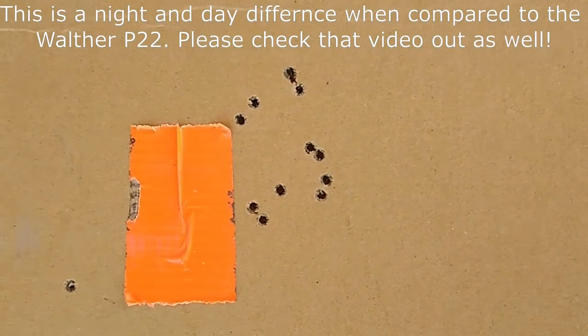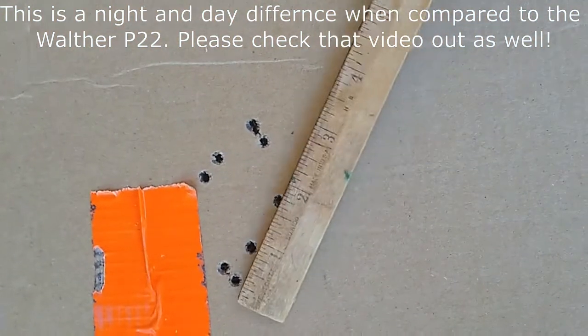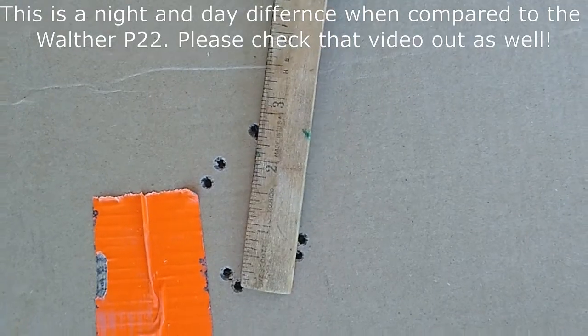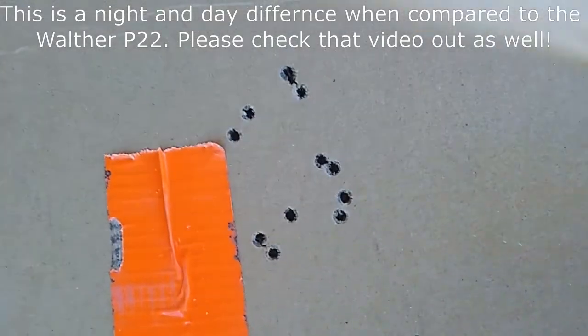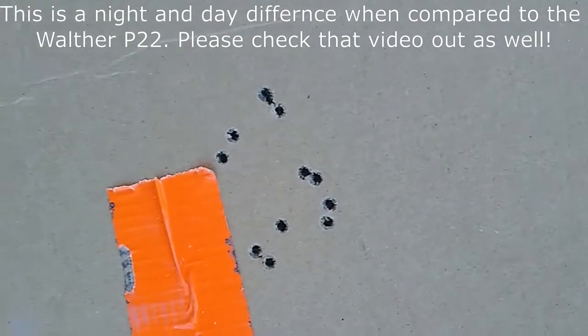Alright, there we go. There is the about 25-yard grouping — just to give you kind of an idea — about two and a half inches. It's not too shabby. I wasn't shooting the best today, but yeah, I'd say that's pretty good.